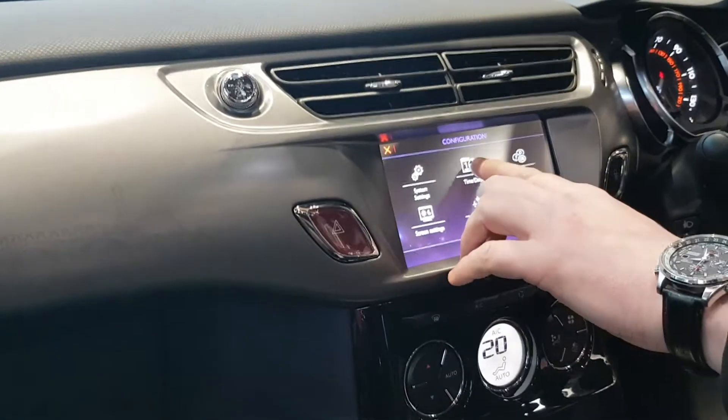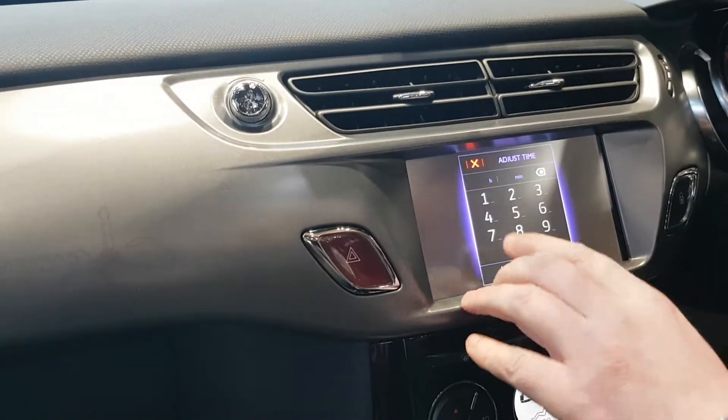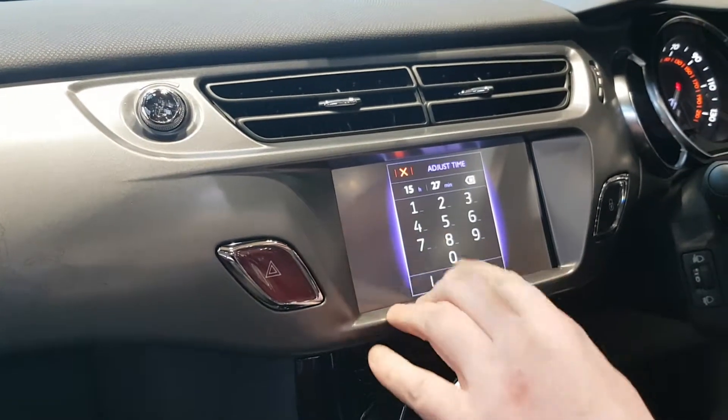Date and time is what we want to go for. So if we want to change it — the clocks went back — we are going to go for 15:27 and confirm.